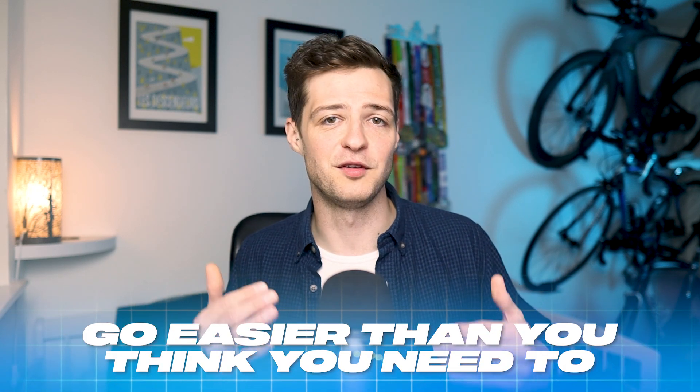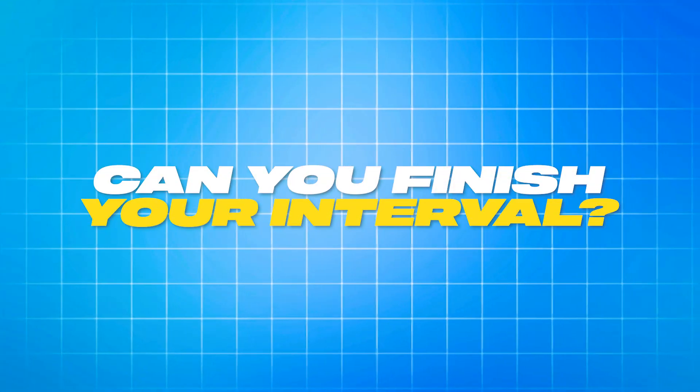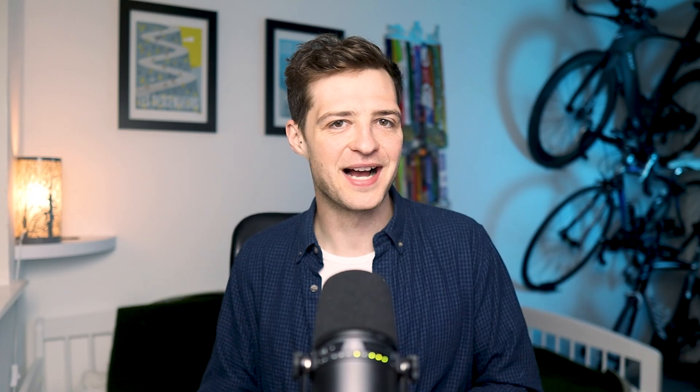Most people overestimate things like threshold pace or power. Unless you have a reliable 60-minute reading — and most people don't — go easier than you think you need to, especially if you're newer to training. As you gain more experience you'll get better at understanding your zones, but I still think many experienced athletes overcook their threshold sessions. If you have any doubt that you can complete a 12-minute interval at your threshold pace, then you've got it wrong.